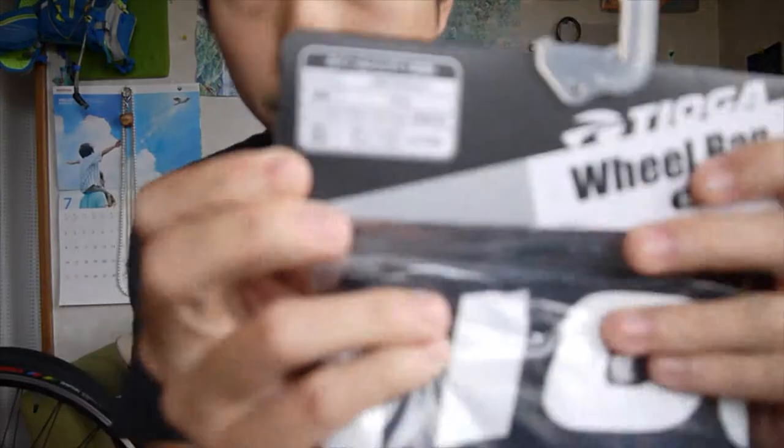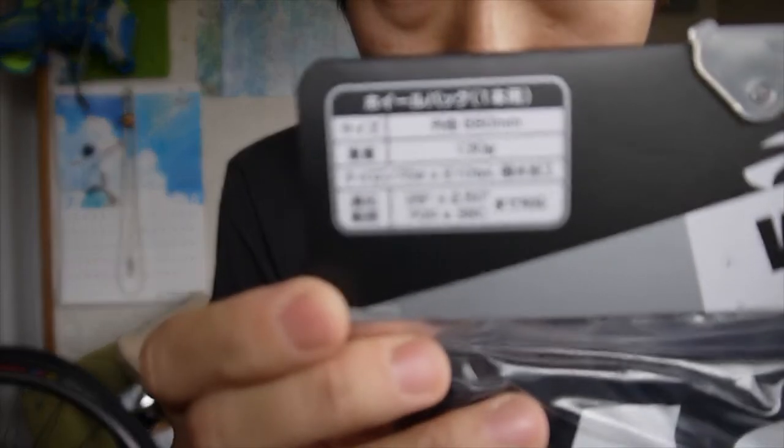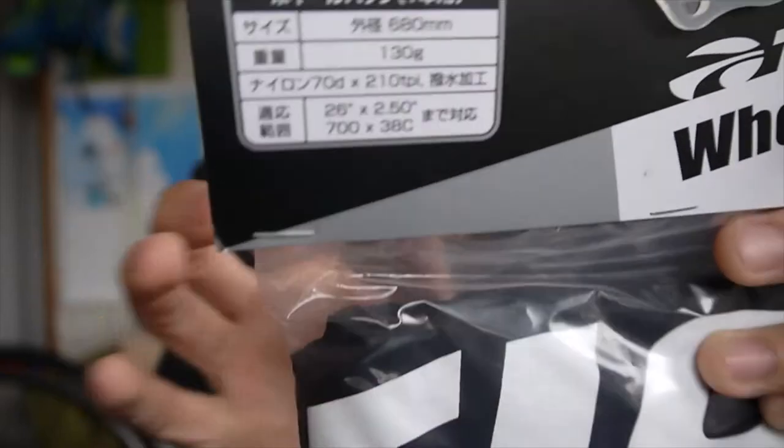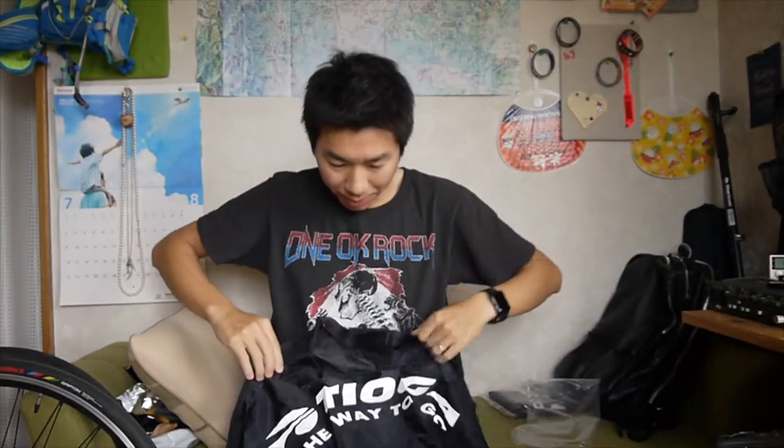If you wonder about the size, here it is. The details are right here. Everything is here. It should be fine with my wheel. Like this — quite big! Bigger than I expected, actually. It's quite big.